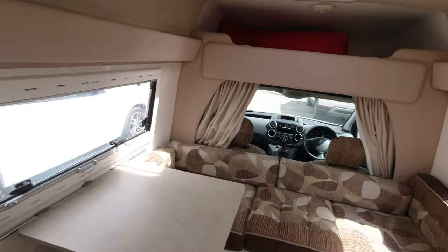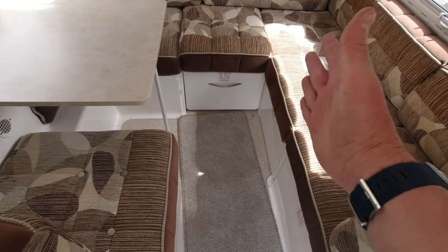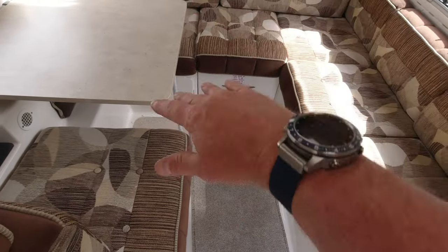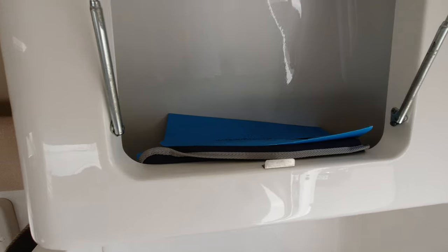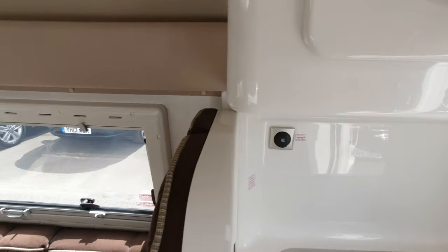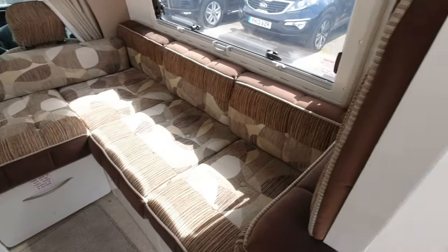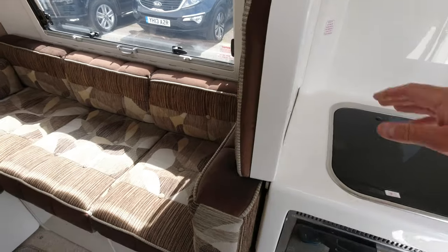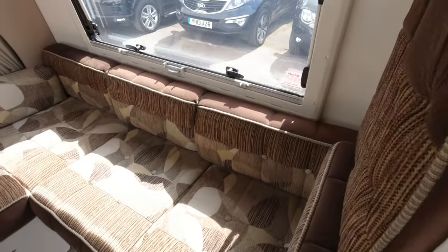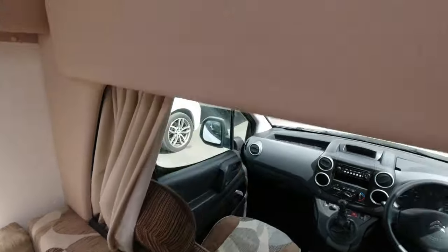More storage over here. All this makes into a big bed — quite easy to do. There's a little cigarette lighter socket, but people use them for blowing up tyres, inflatables, anything like that. And up here we have some more storage.